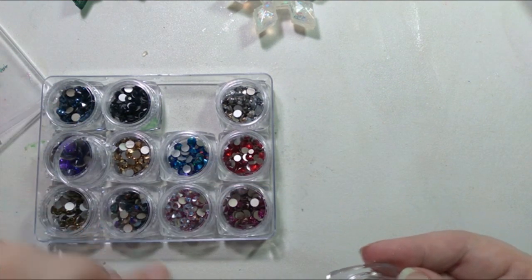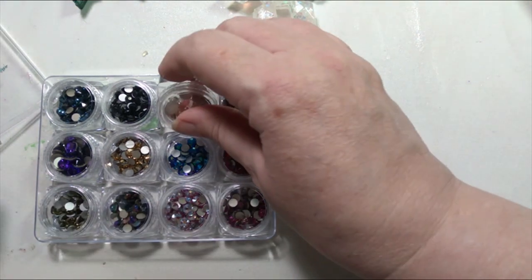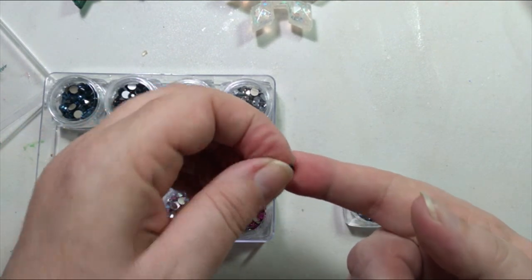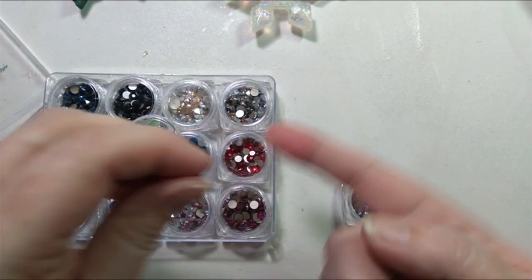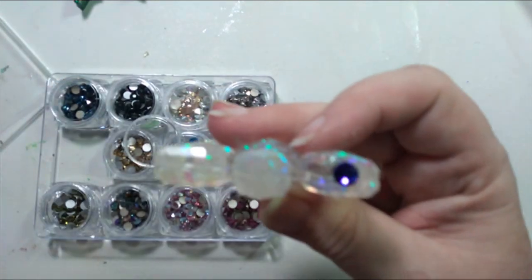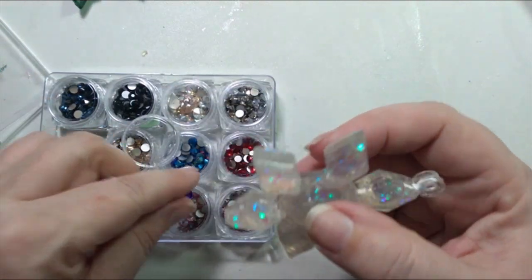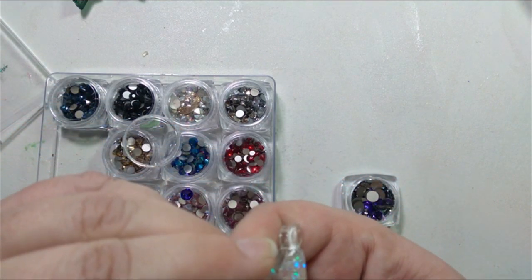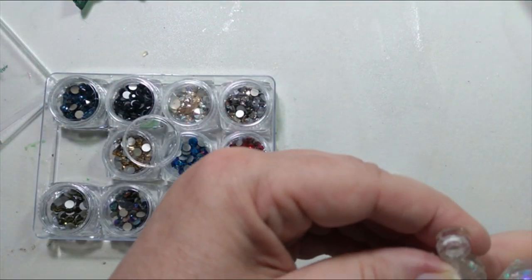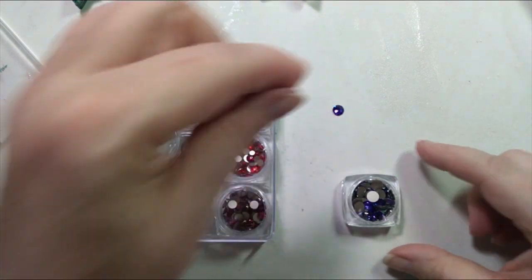My other thought is that I could pick up on any of the colors that are on the outside. I do have the pretty purple that I showed you at the beginning — these are larger sizes. Let me show you what it looks like up close. The purple could be a really pretty accent against the rest of the snowflake. I just had to maneuver it a little bit — it was getting a little off kilter. So the purple is a definite maybe.